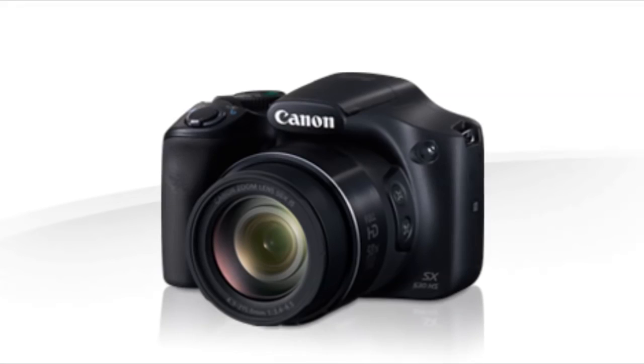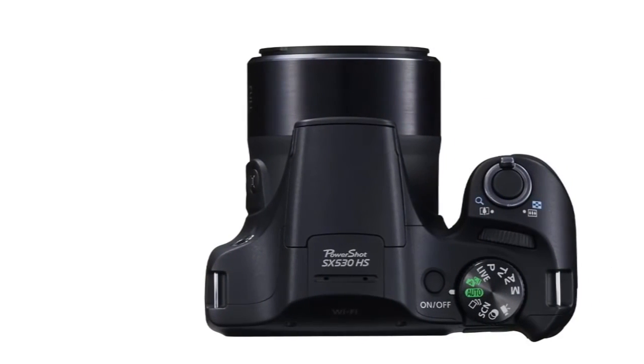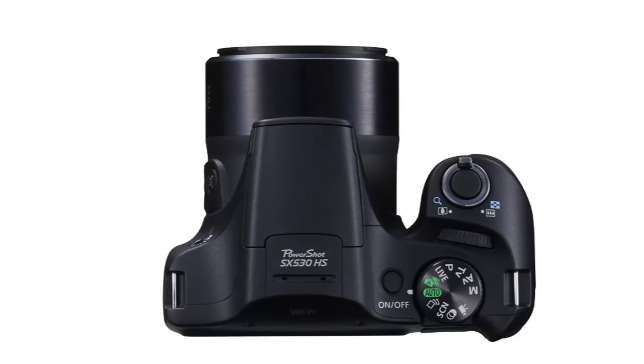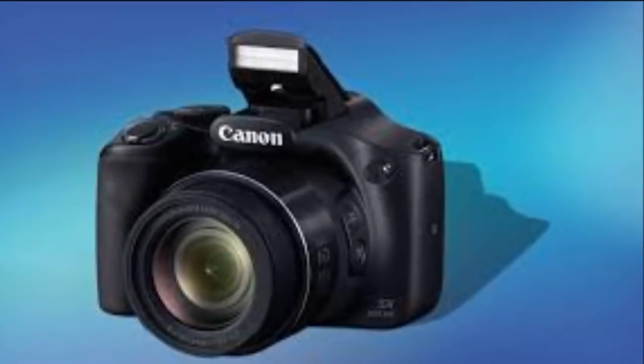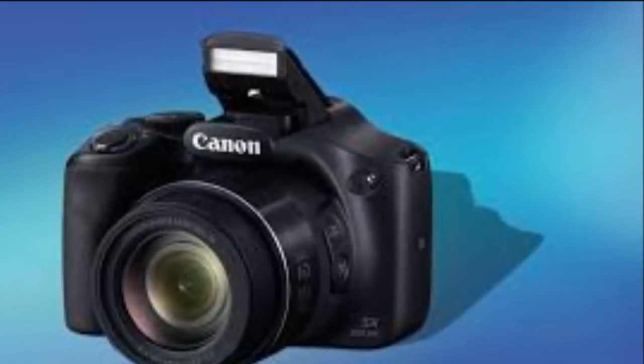Even the design of the PowerShot SX530HS is very similar to that of its predecessor. We tried to find out if these tweaks are enough to warrant an upgrade if you already own the PowerShot SX520HS, and also if this is a good Super Zoom camera for first-time buyers to consider.